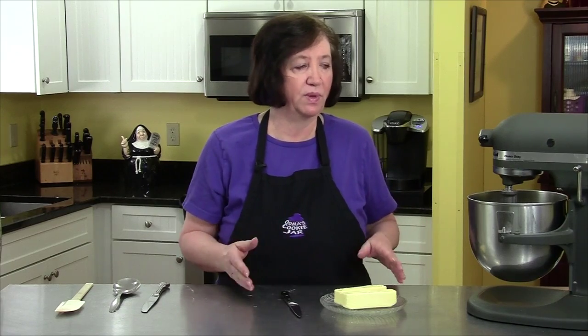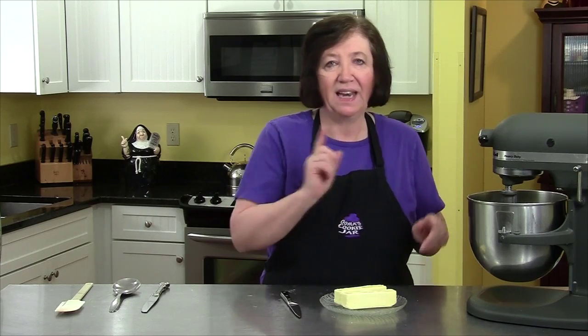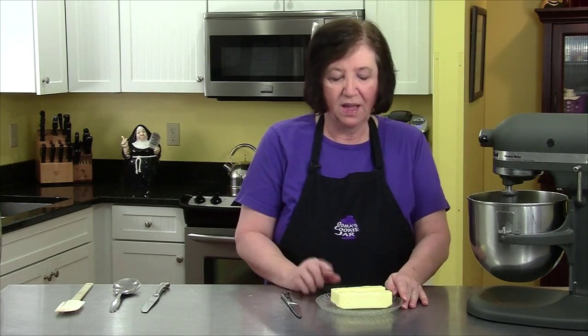If you're familiar with brioche, that's exactly what I'm doing here — making a brioche-type dough — and that's going to be the base for my sticky buns. Now we're going to get to the fun part. I have two sticks of butter; they're soft but still cool.